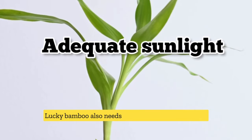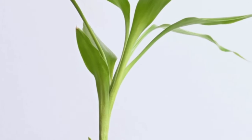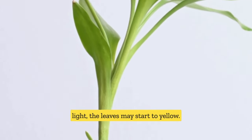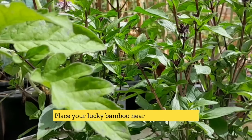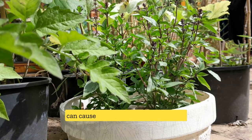Lucky Bamboo also needs adequate sunlight to thrive. If your plant is not getting enough light, the leaves may start to yellow. Place your Lucky Bamboo near a bright, indirect light source, but not direct sunlight as this can cause leaf scorch.